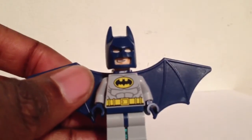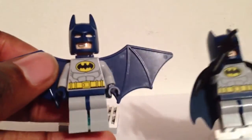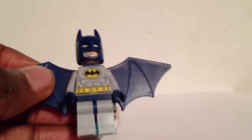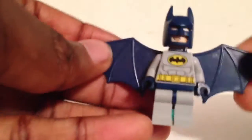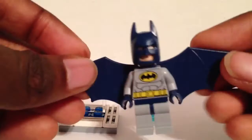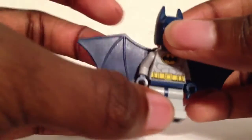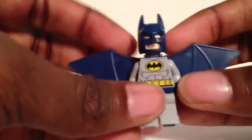This Batman is pretty much the same as the blue suit Batman. The only difference is instead of a cloth cape, it has the hard plastic wings. It doesn't really hinder the articulation going forward — well, going backwards, it kind of stops the arms.